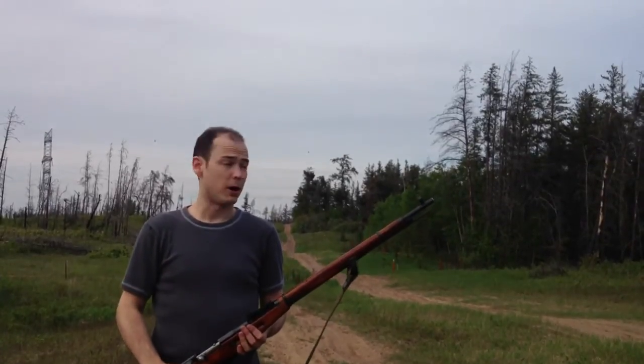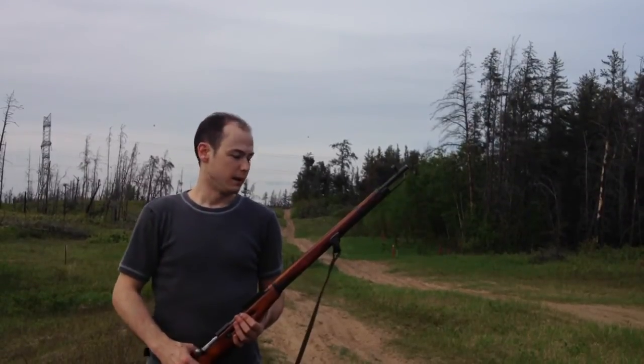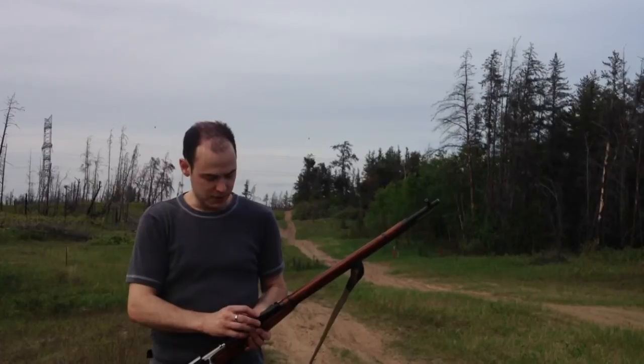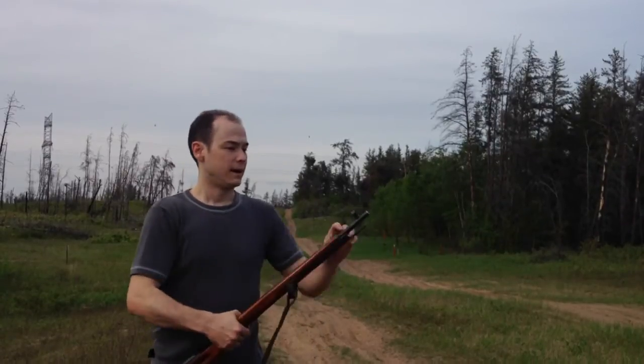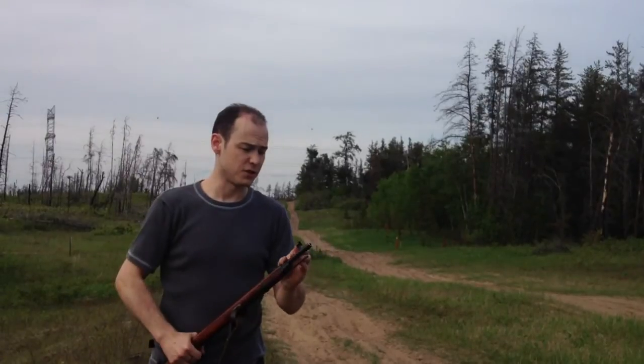These are a great rifle — they're very popular, they're powerful, they're accurate, if you can get them sighted in, and that sometimes is the difficulty. This bottoms out at 100 meters, and this front sight is not adjustable for elevation. This is the original that's on here.